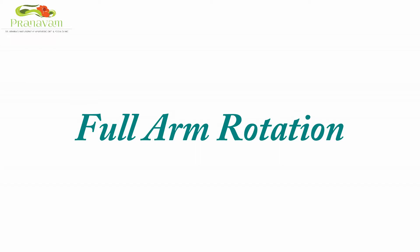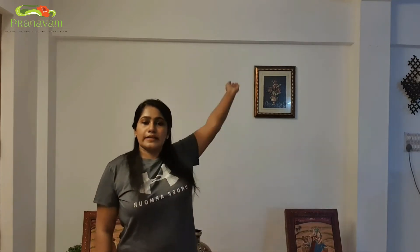We are going to do full arm rotation. Breathe out and bring your hands down. Breathe in and rotate upwards. Make a full circle.